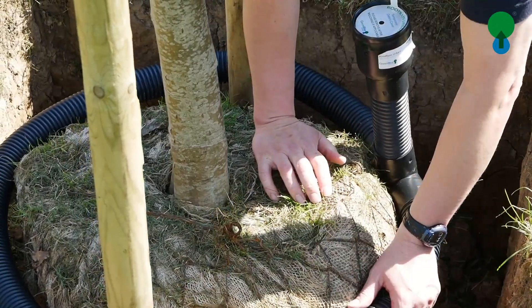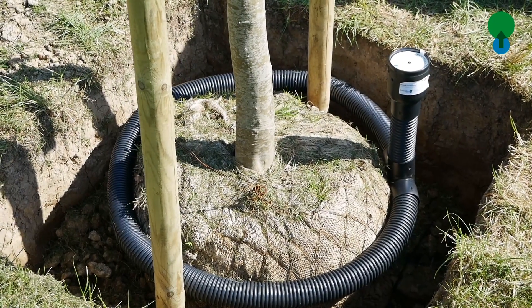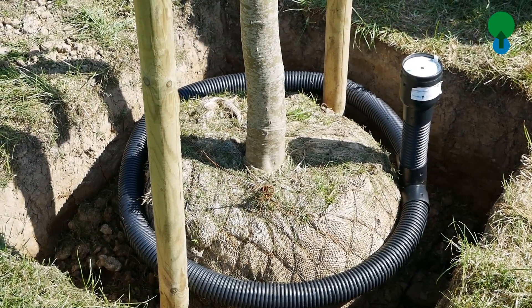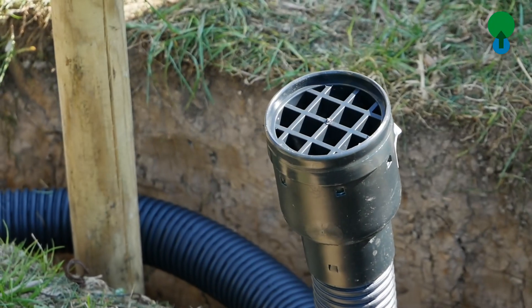Now we cut the pipe to the required length before we fit the tee piece on and the chosen inlet. The pipe connecting the inlet should be cut down to suit the planting depth. It shouldn't be wild and waggling out of the ground — it should be just above the level of mulch or surrounding vegetation.